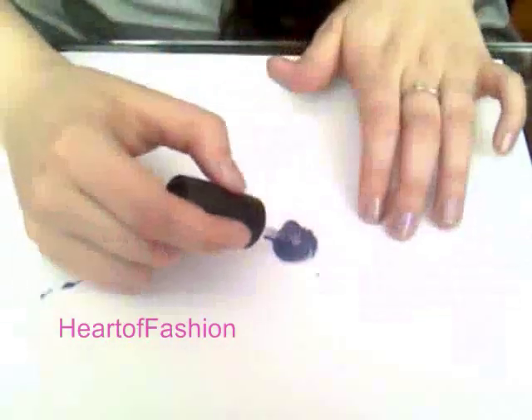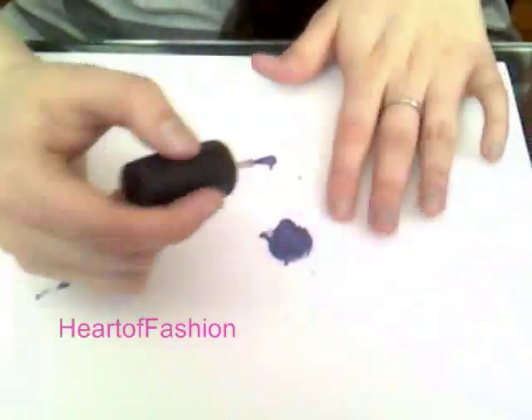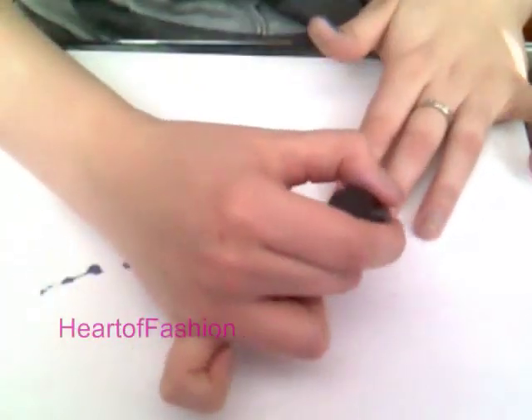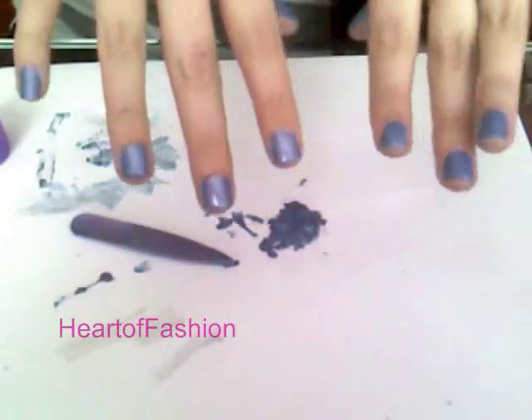After mixing, all that's left to do is apply. And here's the finished result.